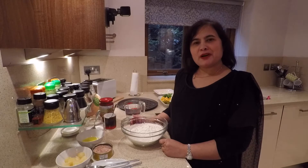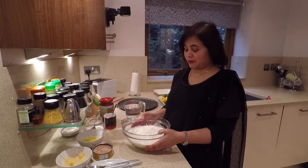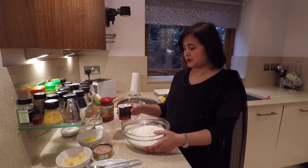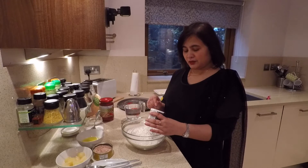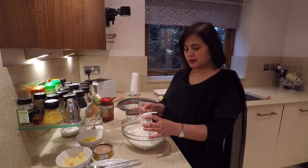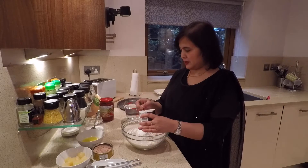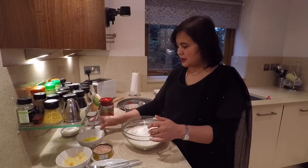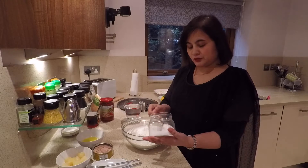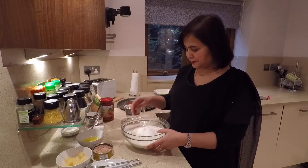Hi again, today I'm going to show you how to make pizza. I've got about 400 grams of stone flour here, and instead of using yeast I'm going to use some baking powder. Because I'm making two pizzas — 400 grams of flour — I'm going to add two teaspoonfuls of baking powder and two teaspoons of sugar.